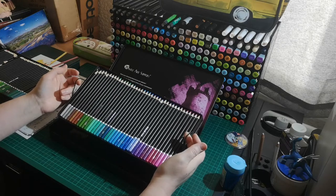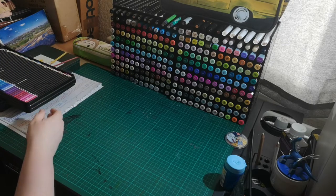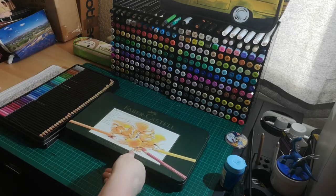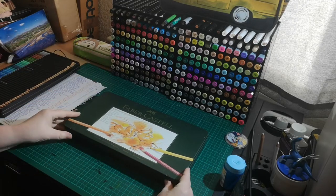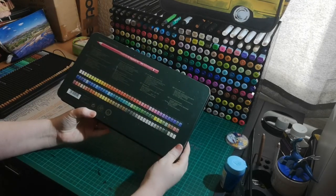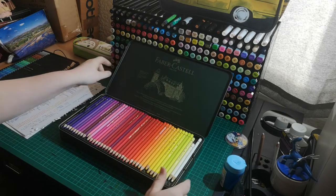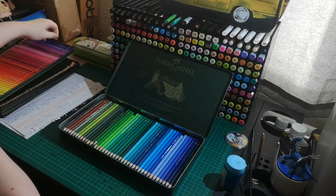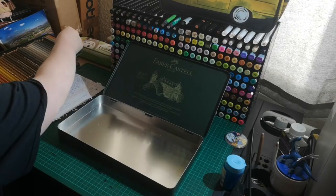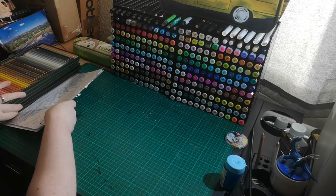I highly recommend Castle Art maybe for someone just starting to get into coloring and art — they are a brilliant starting point. The Faber-Castell Polychromos are a higher quality; the reason they're so much more expensive is because they are lightfast, whereas I don't think the Castle Art ones are. That said, they are good strong leads and I've seldom had one break. Watching this video should help people who want to match Faber-Castell colors but only have Castle Art pencils.